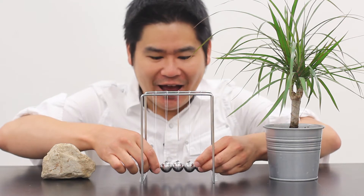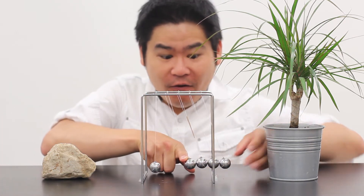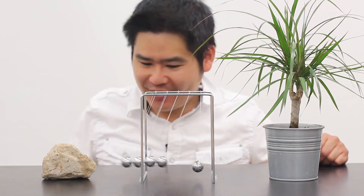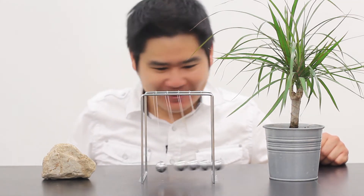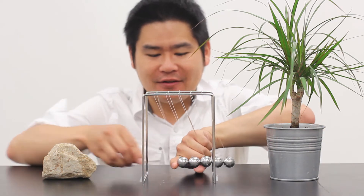Okay, let's try something really crazy. How about we do four units of momentum? Four in, four out. And obviously if I so happen to give it five in — well, five in, five out.